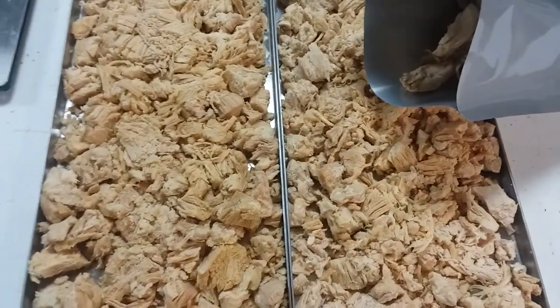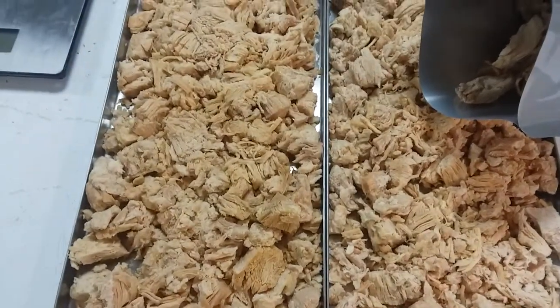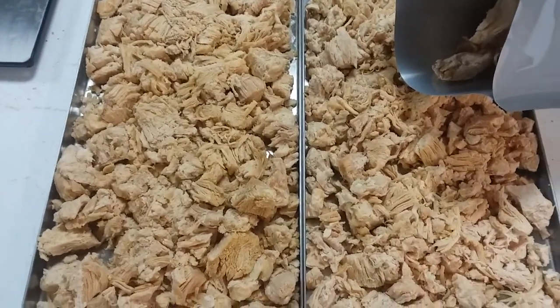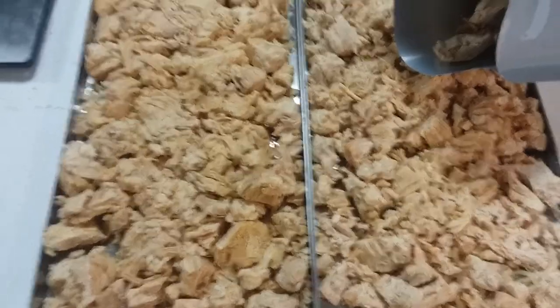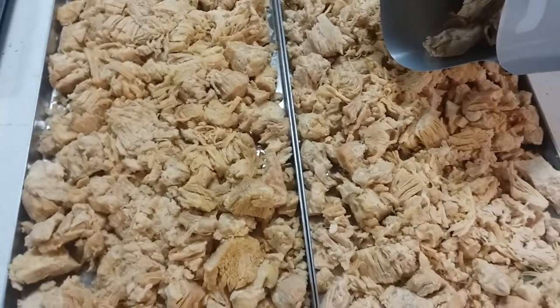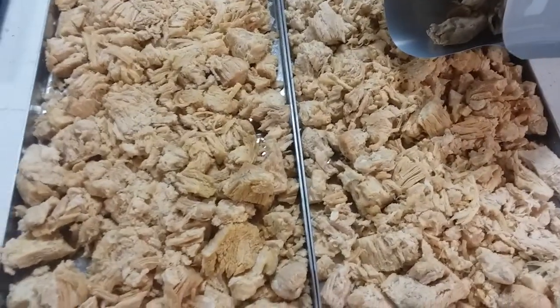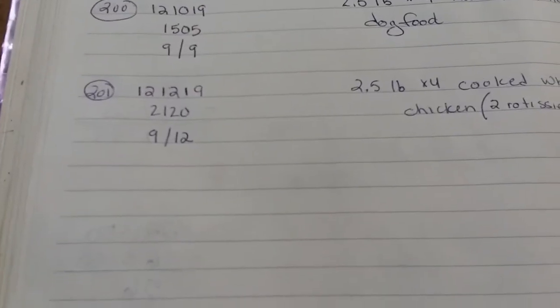Hello everyone and welcome to batch 201 in my Harvest Rite freeze dryer. This was a batch of chicken — all white meat chicken, because we eat the dark meat; we don't like the white meat. Anyway, here are the notes for that.